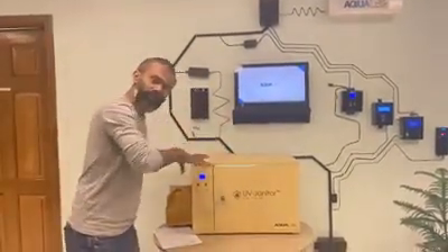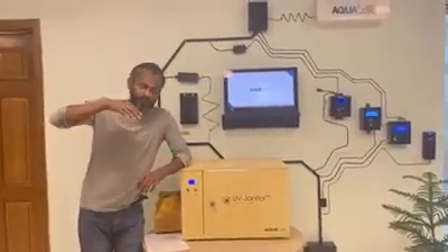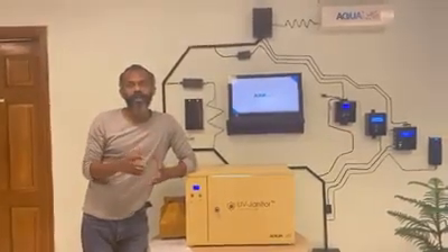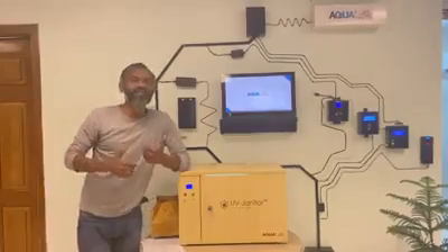UV Type C light. It has 253.7nm wavelength. It is very important. The UV light Type C destroys viruses, bacteria, microbes, and Ebola.